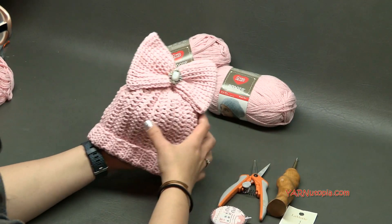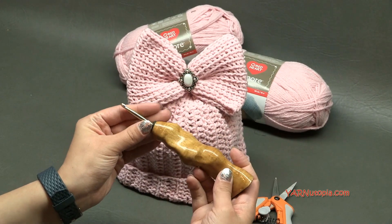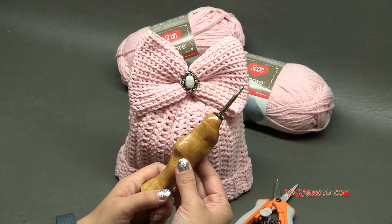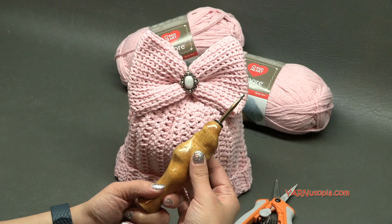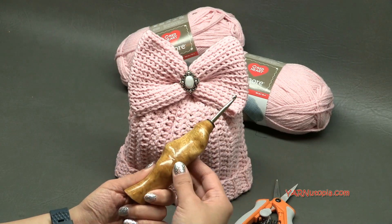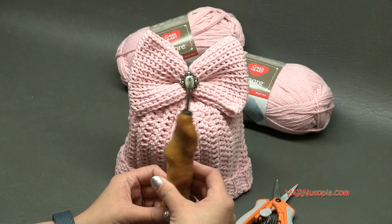We are also going to use an H size crochet hook, which is five millimeters. This fabulous hook is from the Etsy shop Would Be Fancy — I'll put a link in the description for you to purchase hooks like this. The hook is fixed inside an ergonomic hand-carved wooden handle. There are left-handed and right-handed hooks, with international shipping. They're great gift ideas for the crafter in your life and they have sales very often.